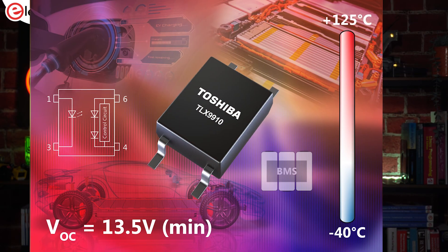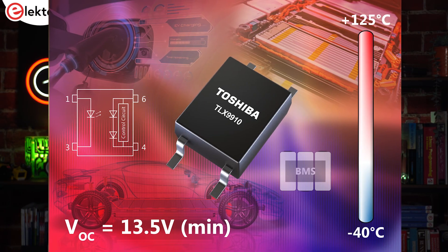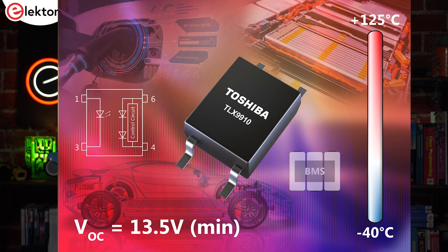The new TLX9910 photocoupler from Toshiba provides reliability and silent operation. It's intended for use in automotive solid-state relay applications where its lack of moving parts offers a long lifetime and maintenance-free operation. Housed in a 4-pin package, the switching side of the photocoupler is powered from the light of the input side LED photo diode array.